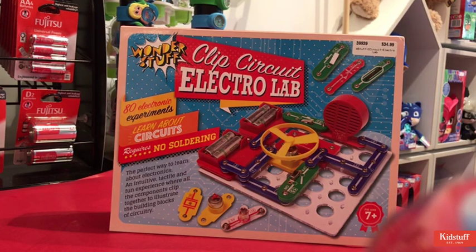It includes over 80 different experiments to actually learn a little bit about how currents flow and how circuitry works. You can create some sound effects with this one, you can create a working fan, and use flashing lights.